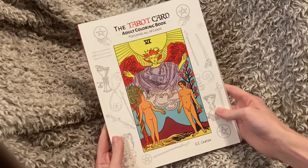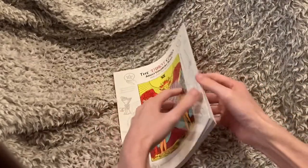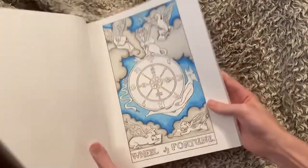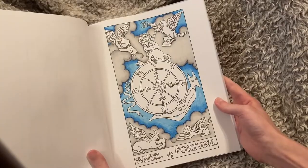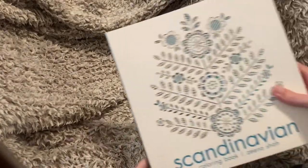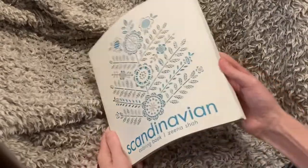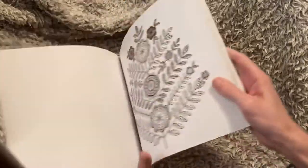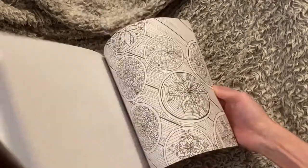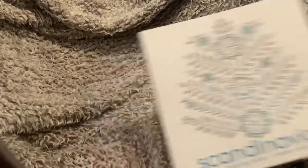So I have the tarot card coloring book — I have a work in progress I need to get back to, which is just with Prismas. And the Scandinavian coloring book — I just have a work in progress in here. I got to the page that had the packing slip on it with my address. I need to get back to this book — I was glad the images were super cute in it, and it was cheap.